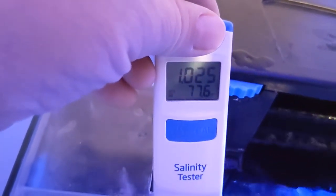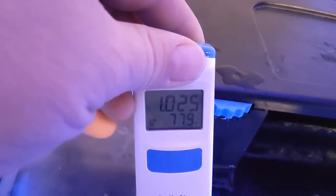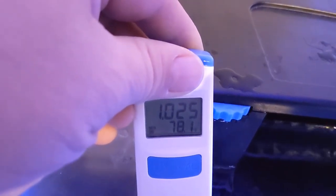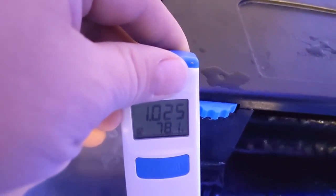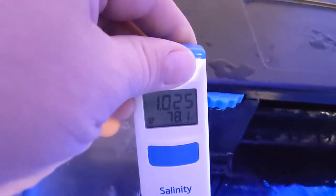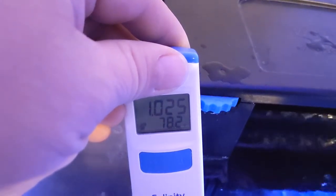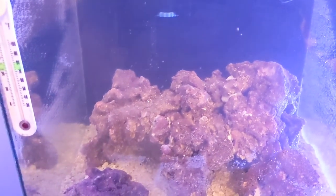I use a Hannah salinity checker — I trust them. There you go: 1.025 — perfect! So I'll let it run for at least until tomorrow, probably tomorrow after work or maybe a couple days more, to make sure all the salt is dissolved. Then we will put some ammonia and some live bacteria in.